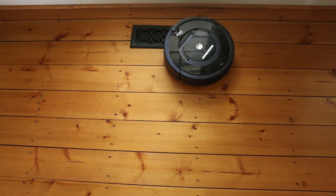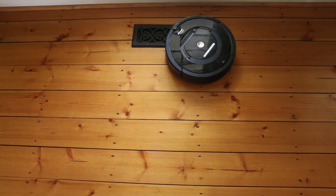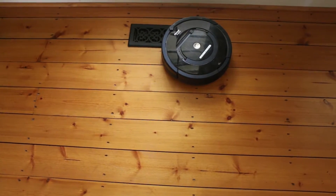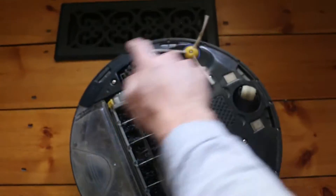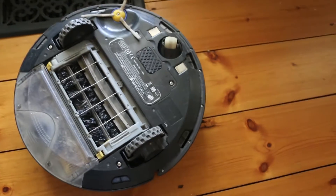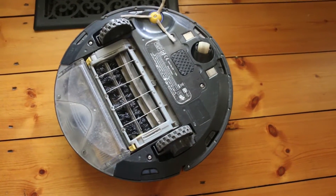Recently our Roomba has decided that it can no longer get over floor vents, so we often find it stuck sitting on top of a floor vent. I think the issue has to do with the sensors all the way around that iRobot does not seem to sell replacements for, so we're going to take this thing apart and see if we can figure out how to make it work again.